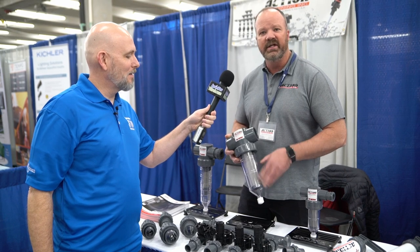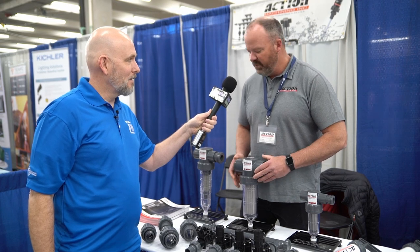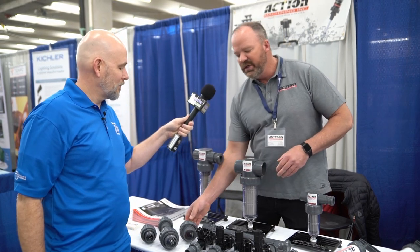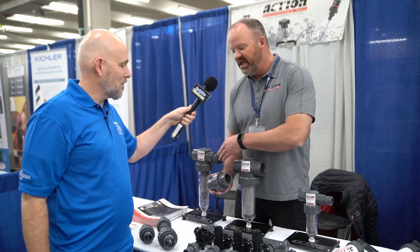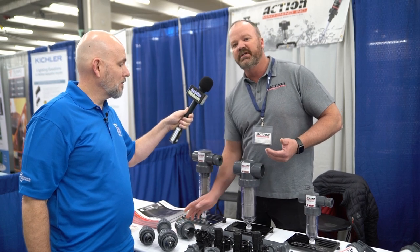We manufacture a full line of filtration systems — all stainless steel screens, Schedule 80 PVC, 200 PSI working pressure. To accompany that, we've also come out with a full line of unions. You can go thread by slip, slip by slip for these or anything else you have. We make those from three quarters of an inch all the way up to two inch, with a lot of varieties in between.